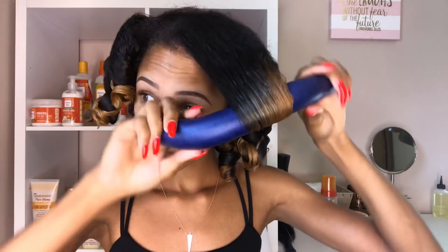Now you can see me taking down the flexi rods — it's super easy, just unwind it the opposite way you put them in. Initially the curls are looking a bit weird and puffy, but I promise it's going to come together. I am going to separate these curls so that they can be nice, curly, and voluminous.